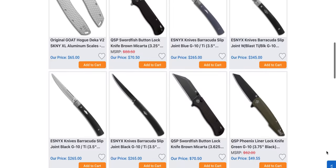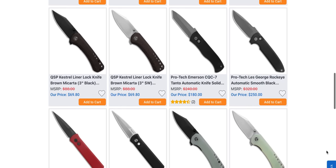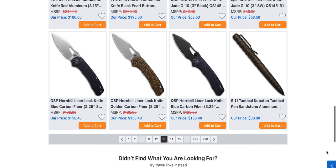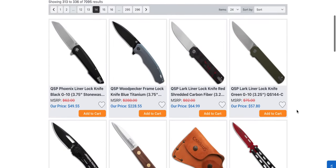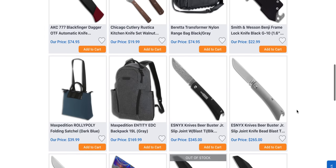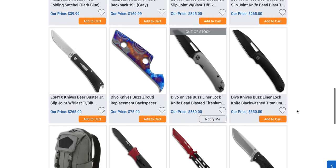QSP Swordfish Button Lock — okay. Page 14 — wow, we're on 14 pages already. There's a lot of really cool stuff at Blade HQ right now. A lot of really cool stuff.